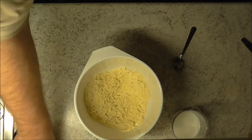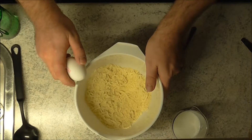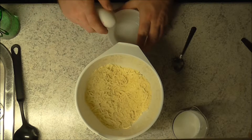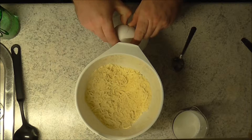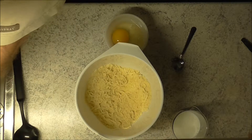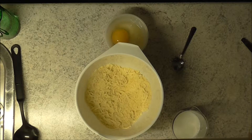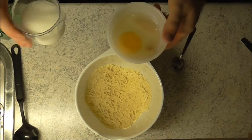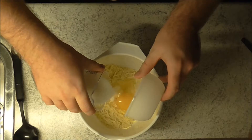We need an egg as well, and some butter. Let's get the egg ready — one egg. Let me give my hands a quick rinse. Now down with the egg and down with the buttermilk.